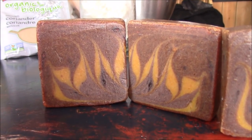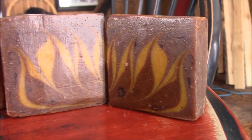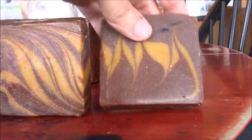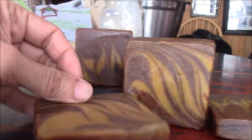Hey guys! I just wanted to show you how my soap turned out first off the bat. It looks like this. I think it turned out pretty nice. I am pretty happy with it. I'll turn around and show you the back. I'm pretty pleased. I think it turned out nice.